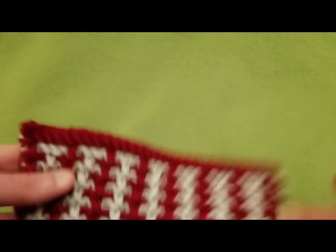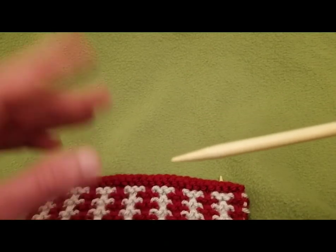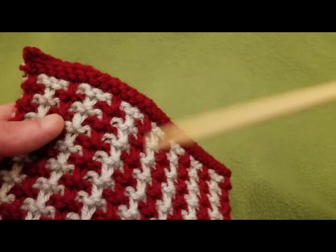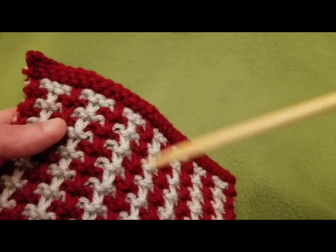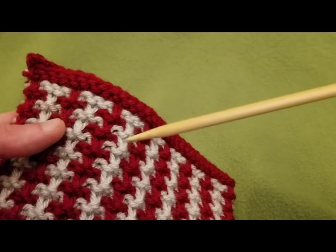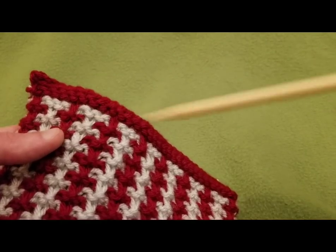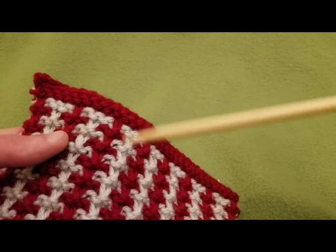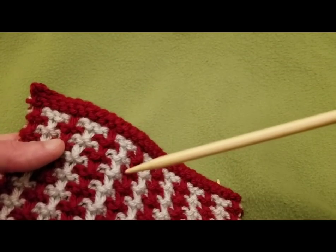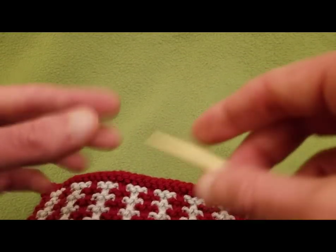Enough of my rambling — let me give you some little details. I used a worsted weight yarn, which is a four-ply yarn. This was Vanna's Choice for both colors. I would strongly recommend that, in spite of the fact that you're using two different colors of yarn, you use the same brand. Because even if one says it's a worsted four-weight and the other's also a worsted four-weight, not all worsted four-weights are created equal.